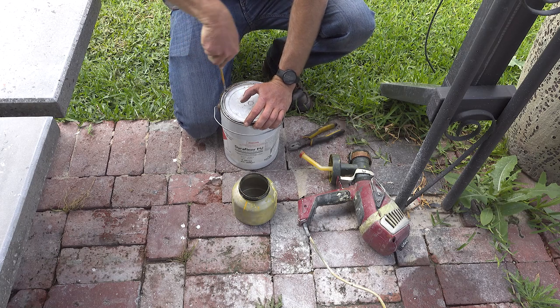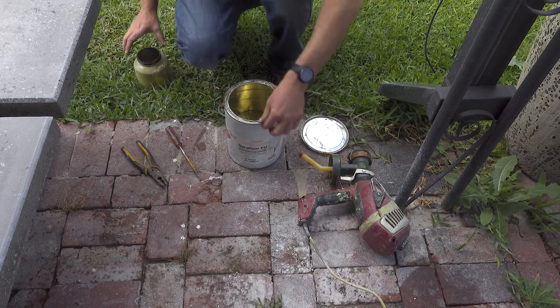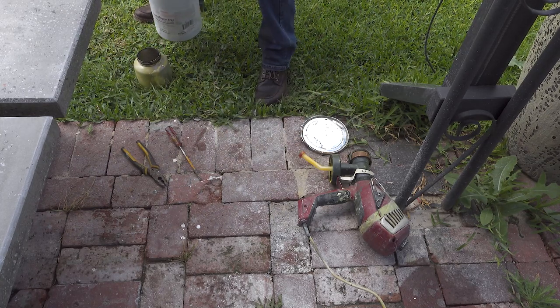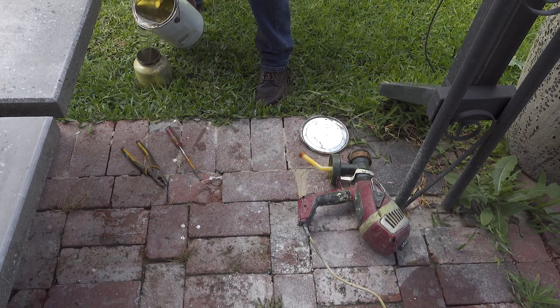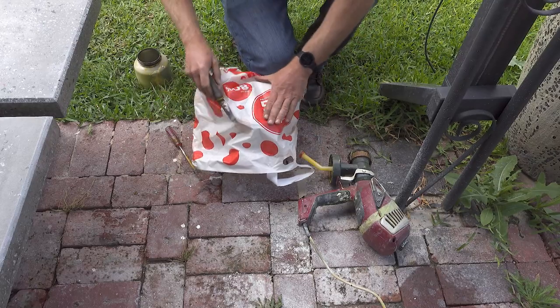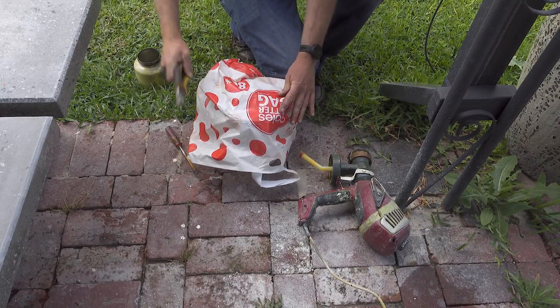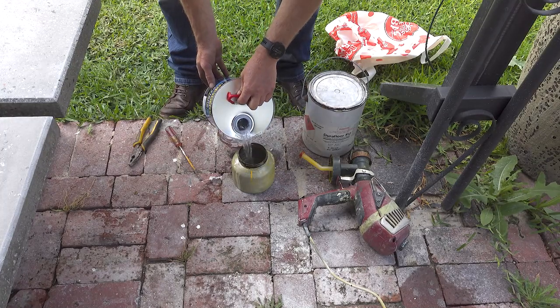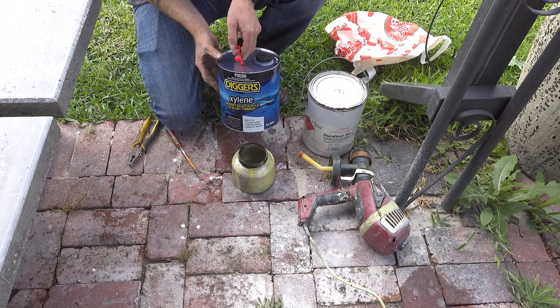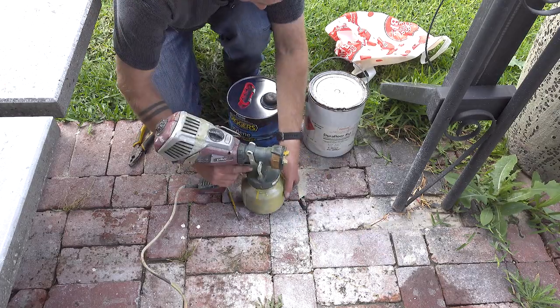This is what I'm using as a sealer — I've used it in the past and it seems to work pretty well. Here's a handy trick to stop splatter when you're shutting the lid. Using an airless spray gun with a 50/50 mixture — it's meant to be really thin so it penetrates the concrete.